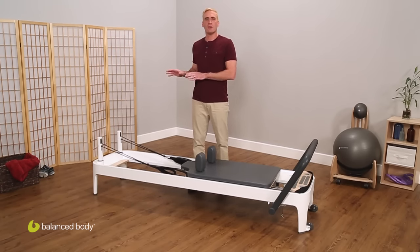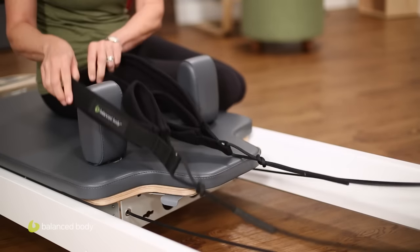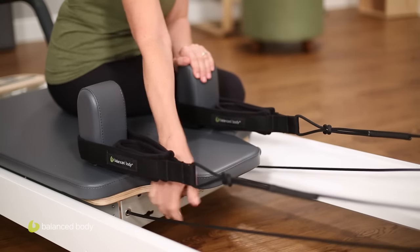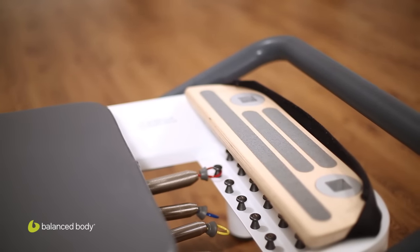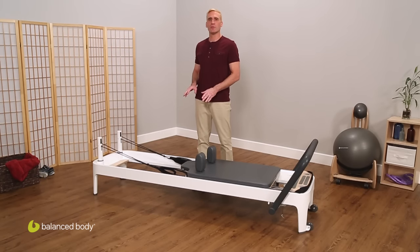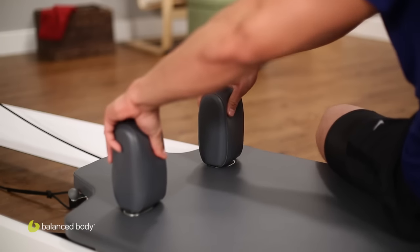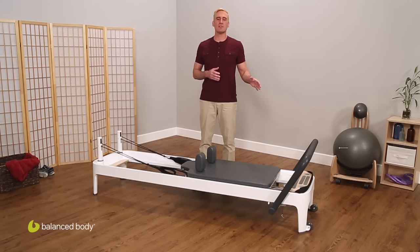The Soft-Touch rope system is another innovation on the Allegro II. One pull on the lever releases the ropes for adjustment. Letting go of the lever locks the ropes into place. You'll notice a few other special features: the built-in standing platform accommodates an optional drop-in jump board. Soft attachment loops are quiet with no metal clips to create noise. Shoulder rests adjust to narrow or wide positions or remove altogether. And five Balanced Body Signature Springs with spring collars for an easier grip.